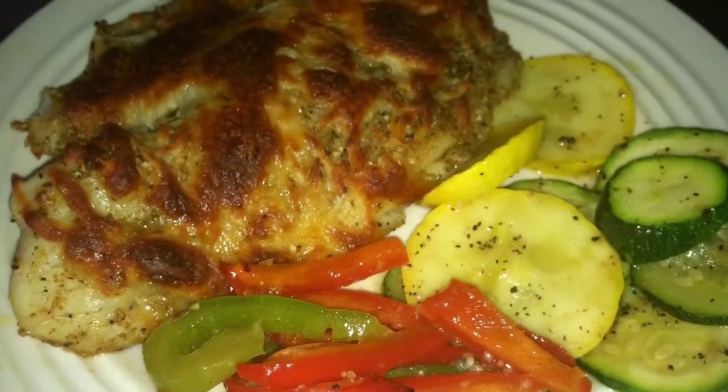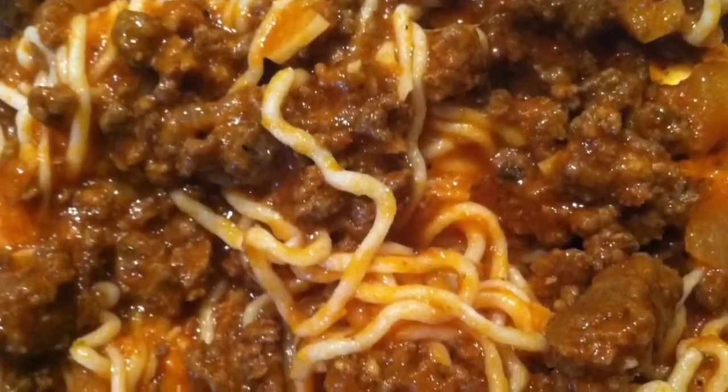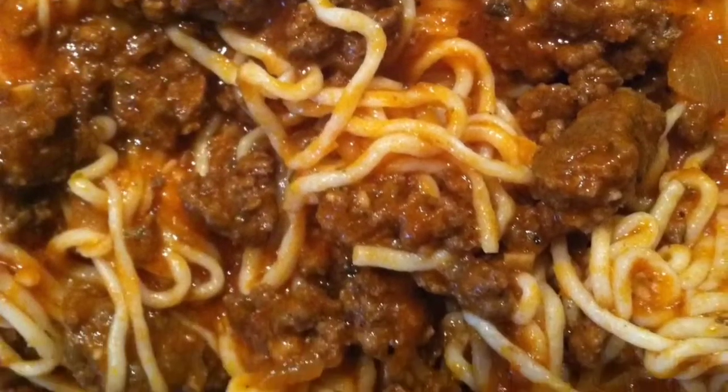This is baked tilapia with parmesan cheese on top with vegetables. This is spaghetti using zero calorie noodles.